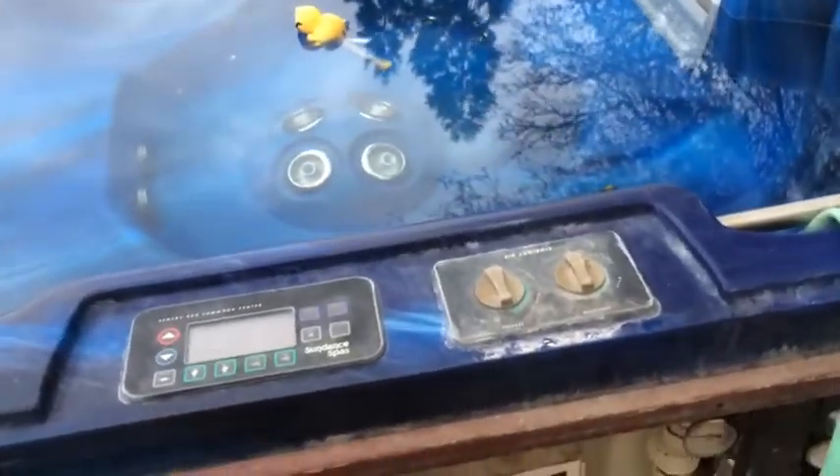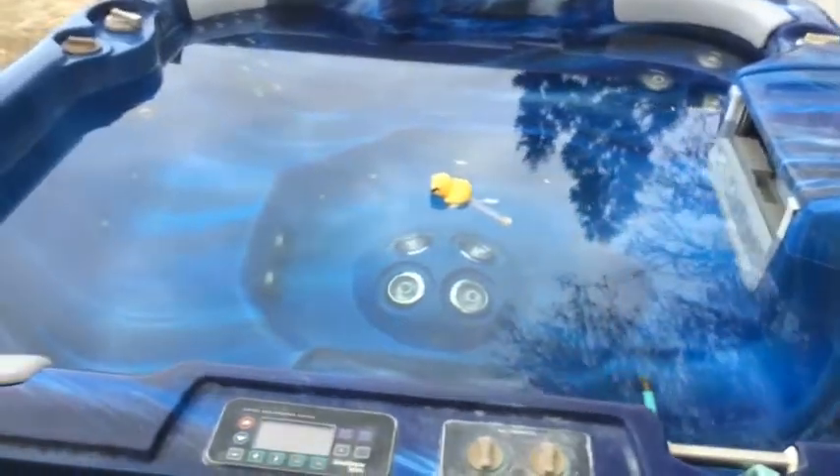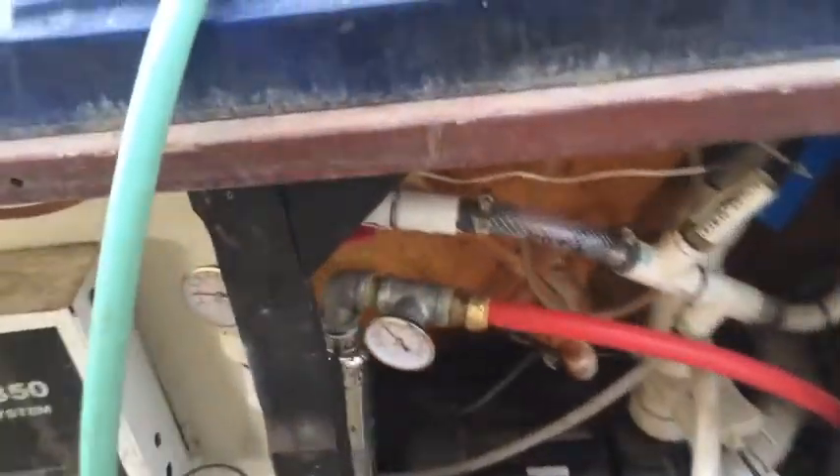It's January 11th, 2014 at 4:34 in the afternoon. I've got my old 1997-98 Optima tub — it's turned off right now. I've got it hooked up for a heat exchanger and gas water heating.